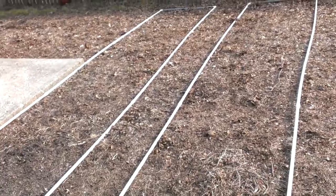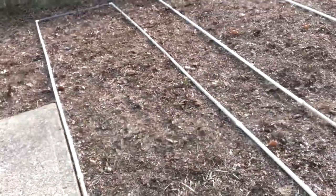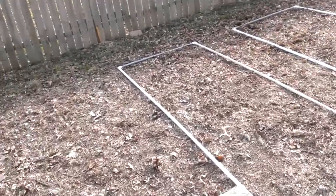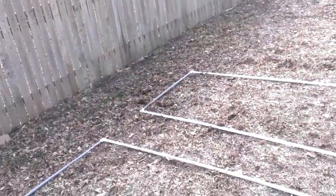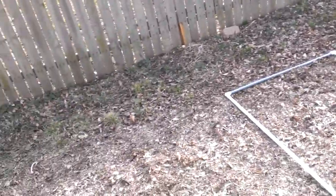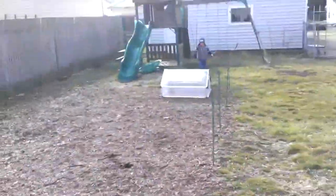Once I'm done, I'll put the templates away. I'm hoping the darker colored mulch will keep the kids out — the kids are a little older now and they respect the garden, so I'm hoping that even without the templates they'll stay out of the growing areas.